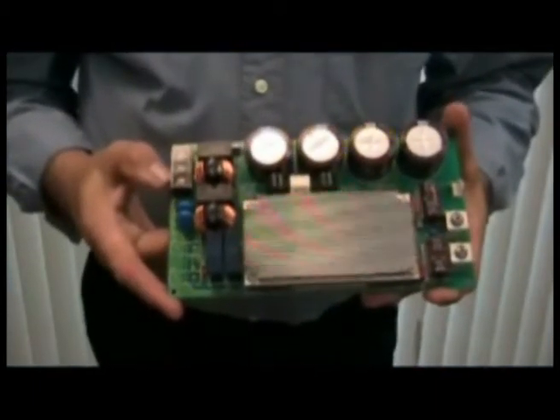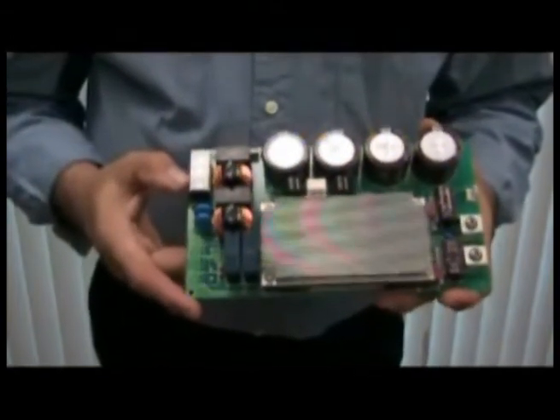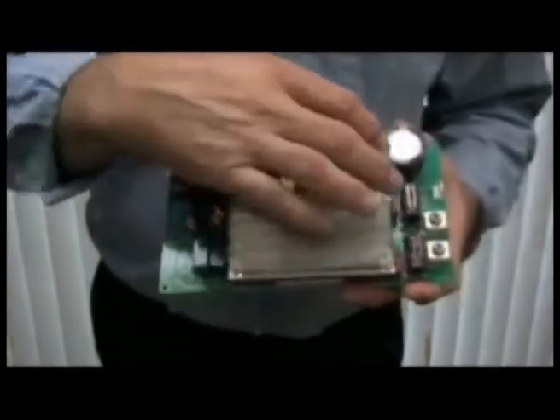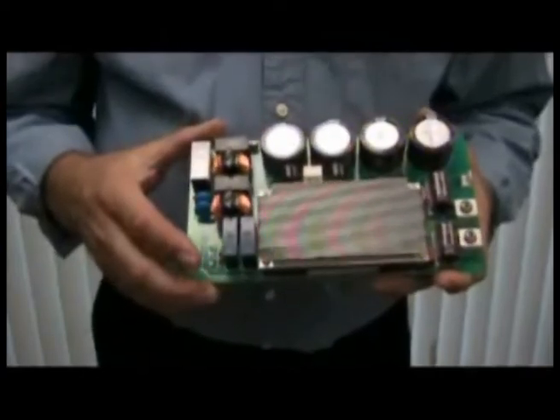This is a TDK Lambda evaluation board using the PFE module. This board has all of the peripheral components necessary: it has an EMI filter, it has the boost or hold-up caps, some output filtering, and a heat sink so the customer can evaluate this particular power supply on the bench.